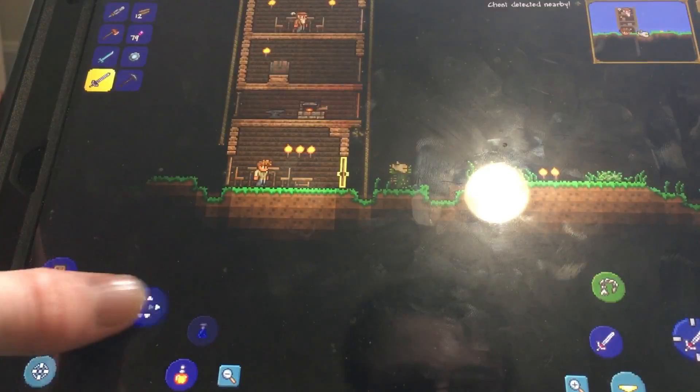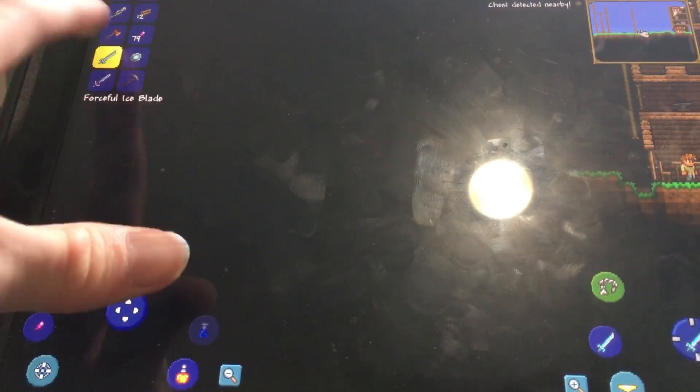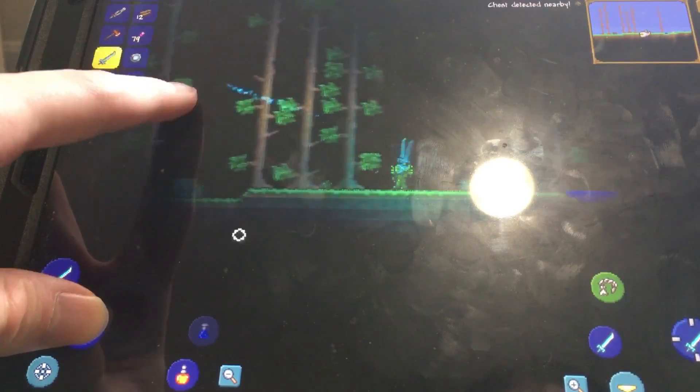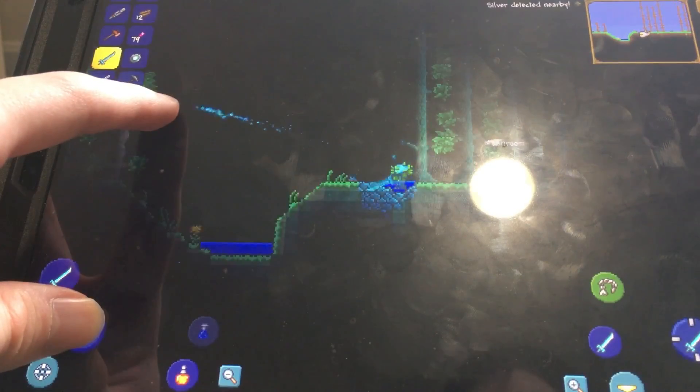Moving on to another game, we've got Terraria here, which also runs flawlessly on this device. It is pretty hard to see things because it is night, so I did use a special sword to guide my way through the dark so you guys could get an indication. The game is running at 60 frames per second, which is the optimal performance you'd want to get out of this iPad.